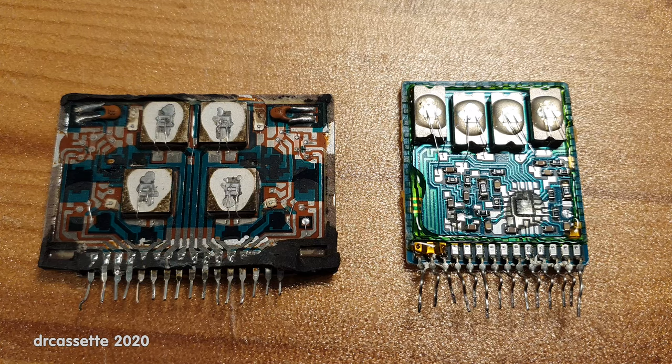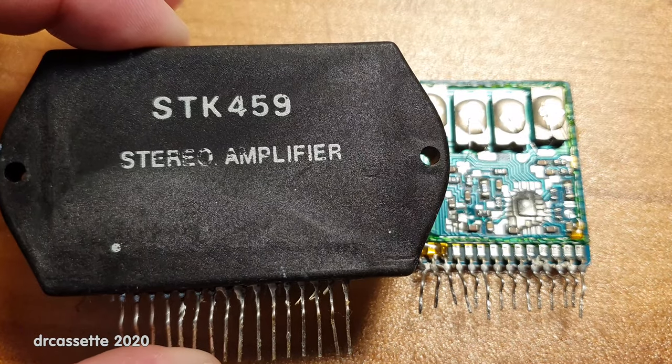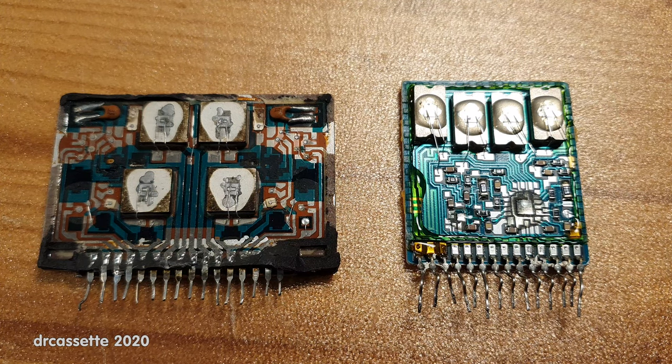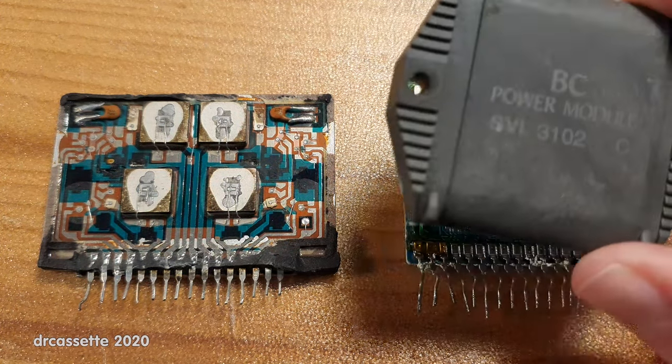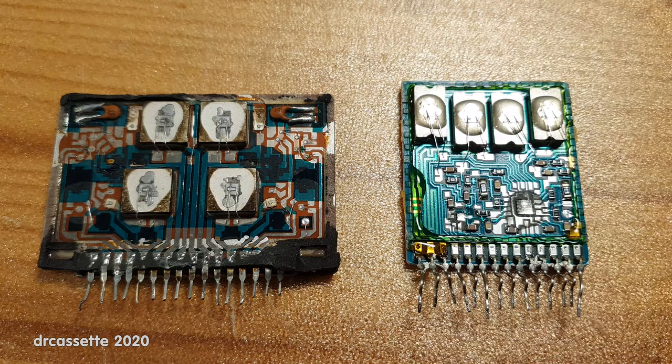Here are two amplifier circuits. The one on the left you've probably all seen before — this is just your classic STK type hybrid stereo amplifier circuit. The one on the right is a little bit more obscure: a BC power module, model SVI 1302. As you can see, they have both been taken apart. The one on the left was blown so I ripped off the cover, and the one on the right I took out of its original amplifier and the cover just fell off. Aside from that, the circuit on the right is actually still fully functional.